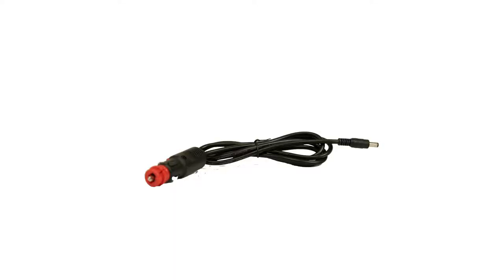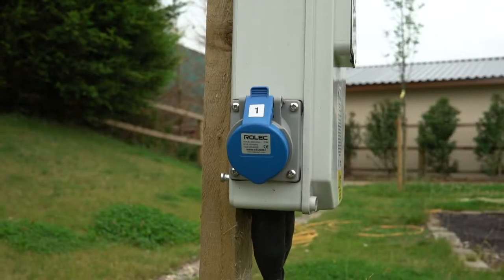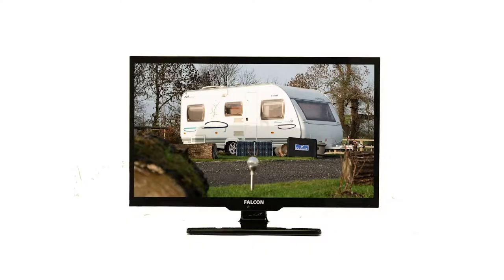The TV+ can be safely powered from a 12-volt power supply extracted from your camping battery. Alternatively, if you have access to an electrical hook-up on-site, the TV+ can be powered directly from this as well.